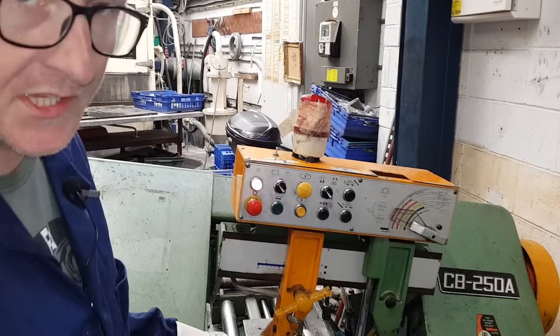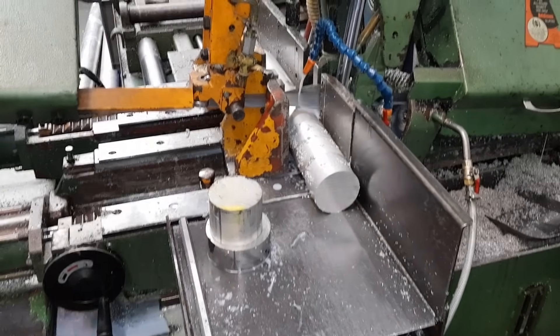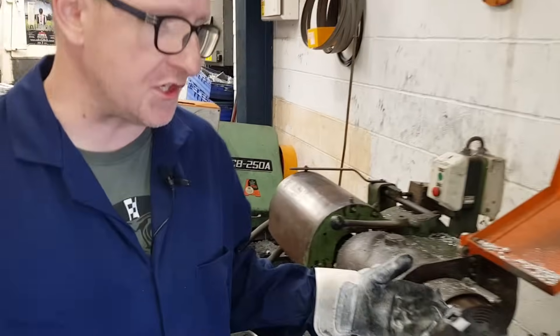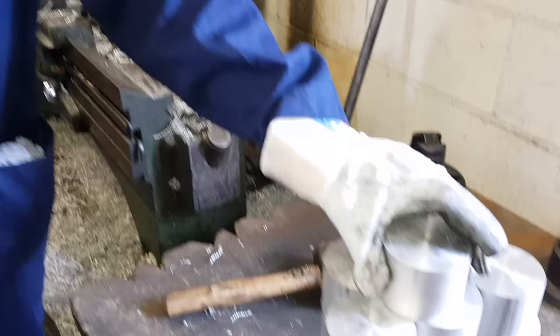We'll cut each billet off to a specific size for various jobs, and then from cutting off we will face off on this machine to remove any imperfections from the cutting process before forging.